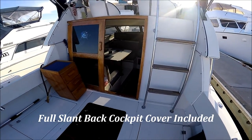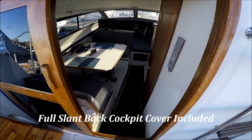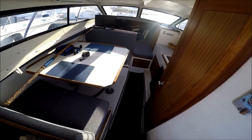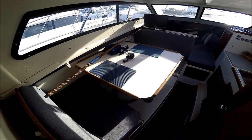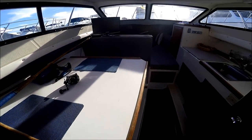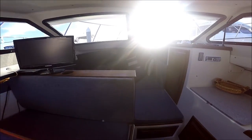Off to port we see the custom teak tackle station. We enter the vessel through the sliding door. We have an extra-large dinette which converts to a sleeper for two, and again notice the high degree of visibility here.